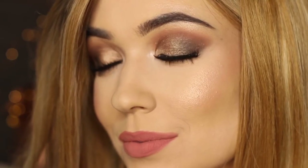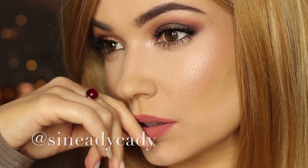And there you go — that is the finished look. I hope you guys enjoyed it. If you recreate it, I would love to see it, so you can tag me — it's at SineadieKaty or hashtag The Makeup Chair. I'll see you guys in the next one.